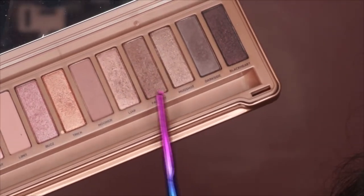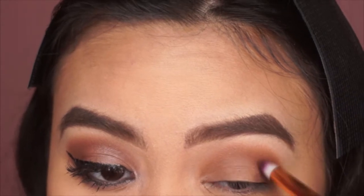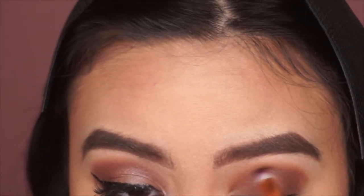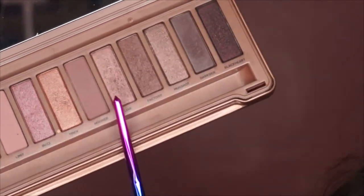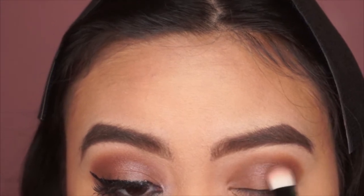Next I'm taking the shade called Factory from my Naked 3 palette and applying it on the outer corner to add more dimension to the eyes. Then I'm taking the shade called Liar — like Pretty Little Liars — and applying it all over the lids to add some shimmer.